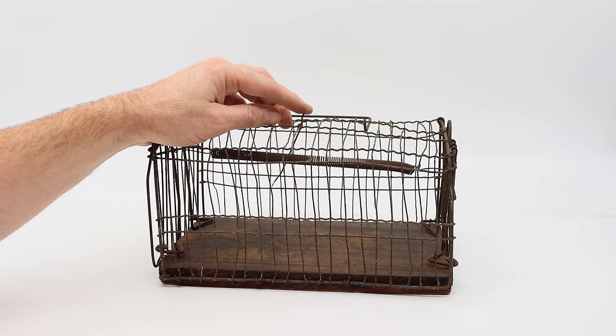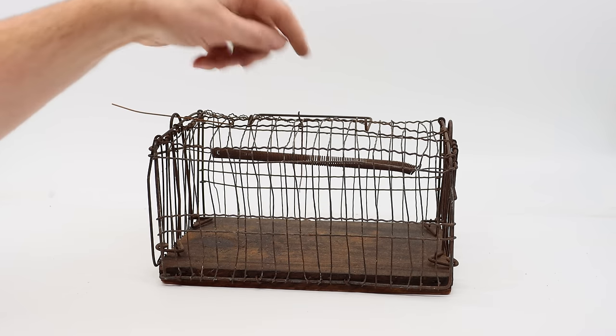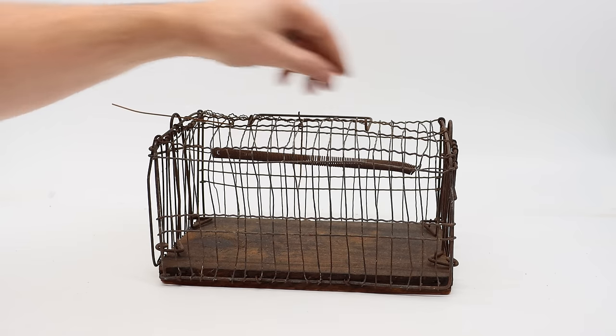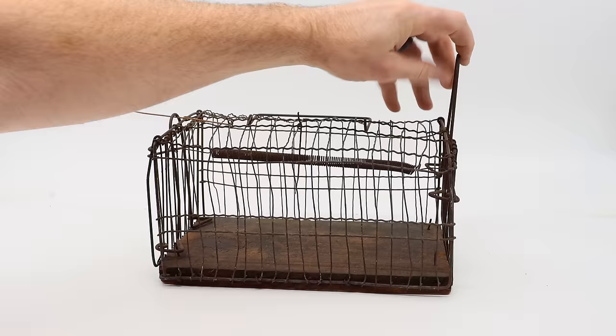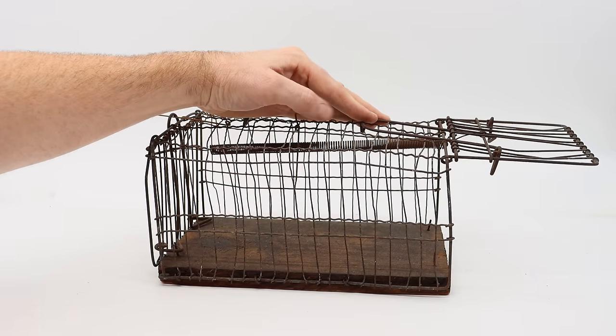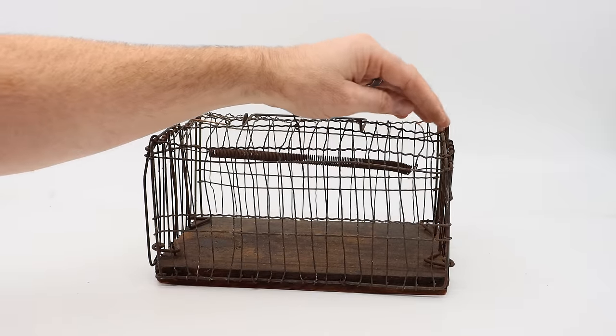You place bait on the bottom. The rat will go inside and pull on the trigger, setting off the doors. In the middle is a spring and it's attached to doors on either end. You can set this with just one side open or as a double with both sides open. To set it, you pull up this wire and pull it over — that stretches the spring and it's ready to go. When the rat goes in there and pulls on the trigger, it closes and this falls down and locks the door.